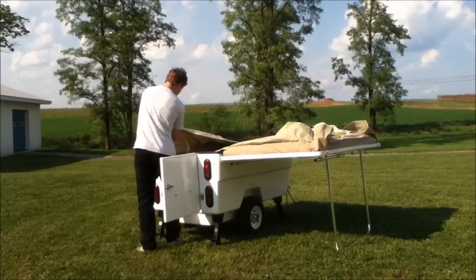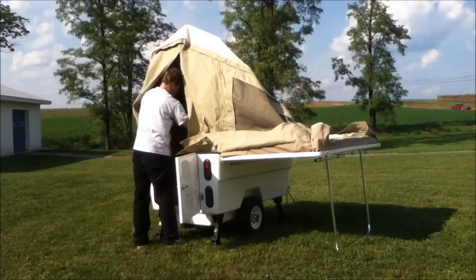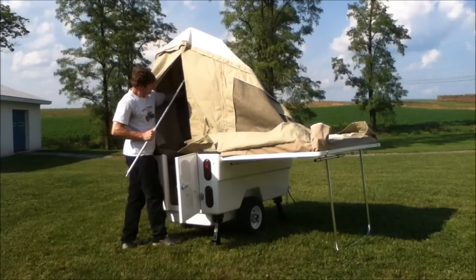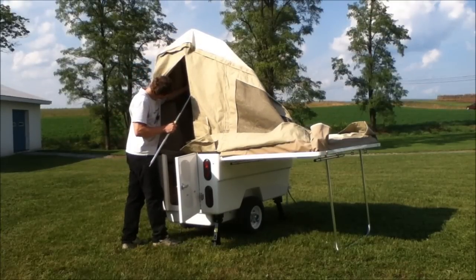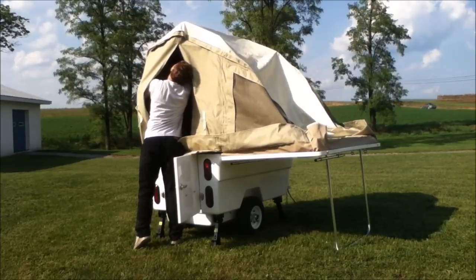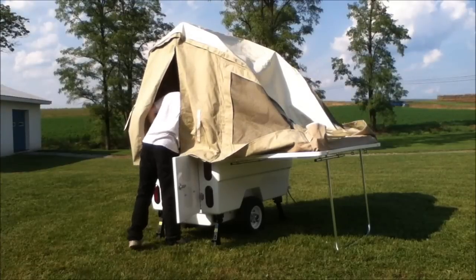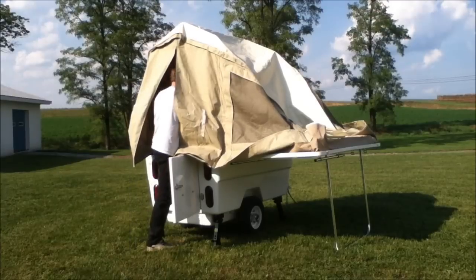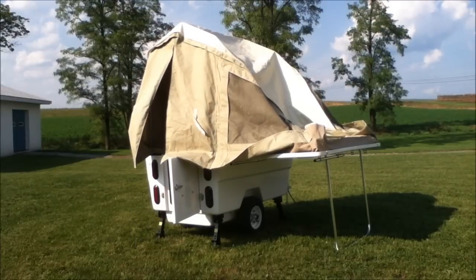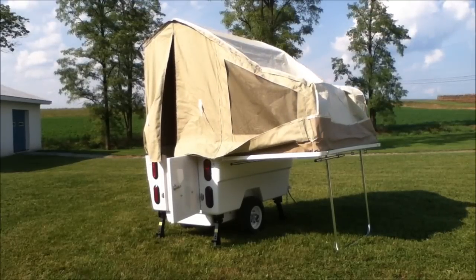Now the way I have it folded down, I can pull this back bow up and the canvas comes up with it. You have a telescoping pole here — you color match the bow and the pole end. I'll place it in between the two upright bows, then step inside the trailer to get a better angle and pull it tight.